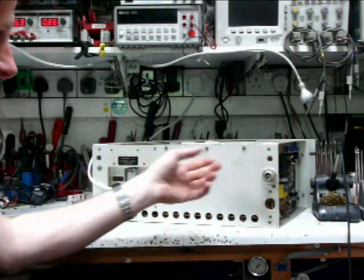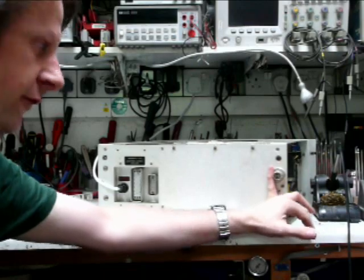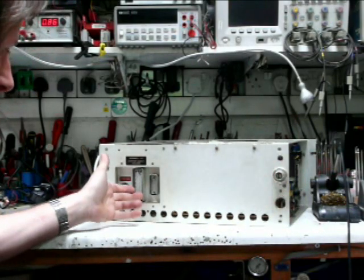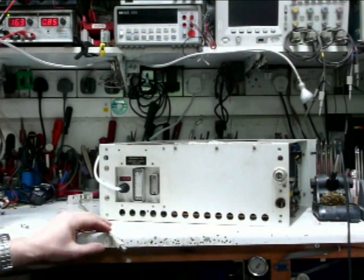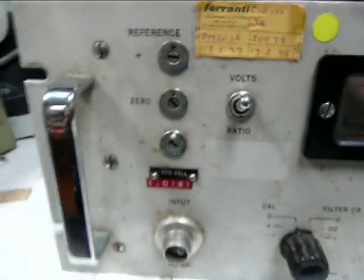We've got our mains inlet, an external input for an external reference, digital output — but unfortunately not USB compatible. Let's take a closer look around this unit.